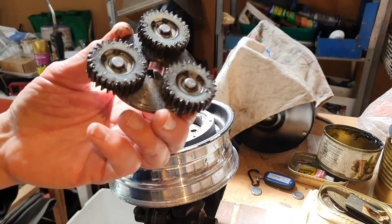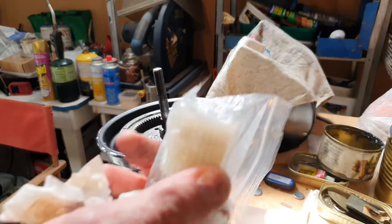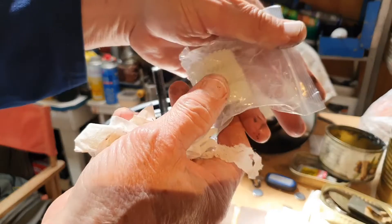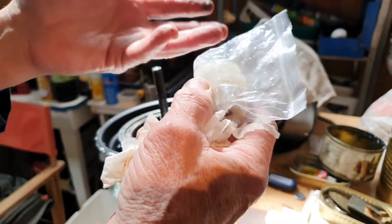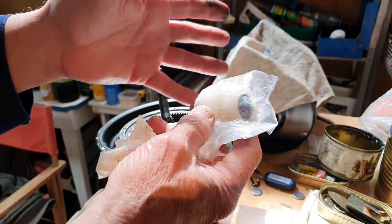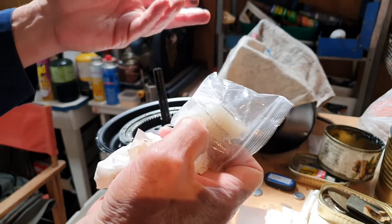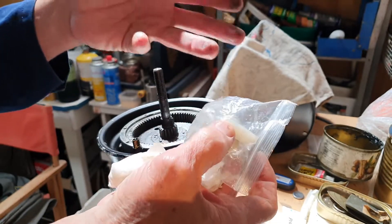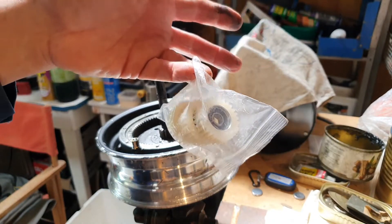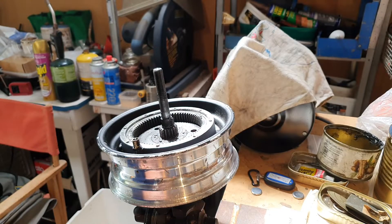In anticipation of it being a gear problem, I bought myself some new ones. There we go — some new gears. These came from Alibaba, all the way from China, because you couldn't get them locally here in Australia. They're 28 tooth gears with a 38mm diameter. I'll replace the broken gears with these and see how we go.